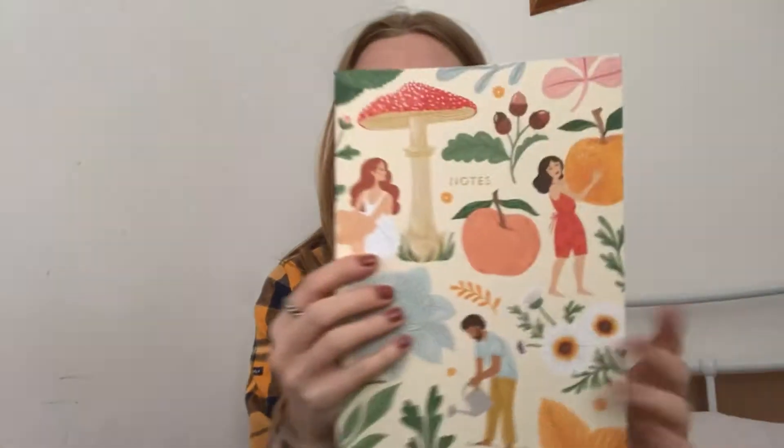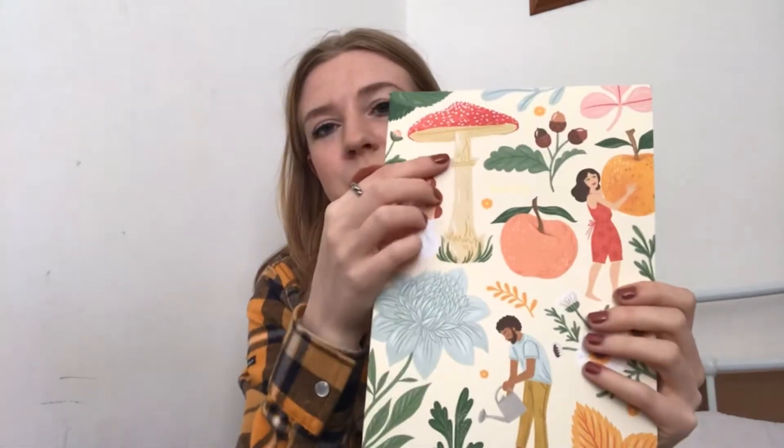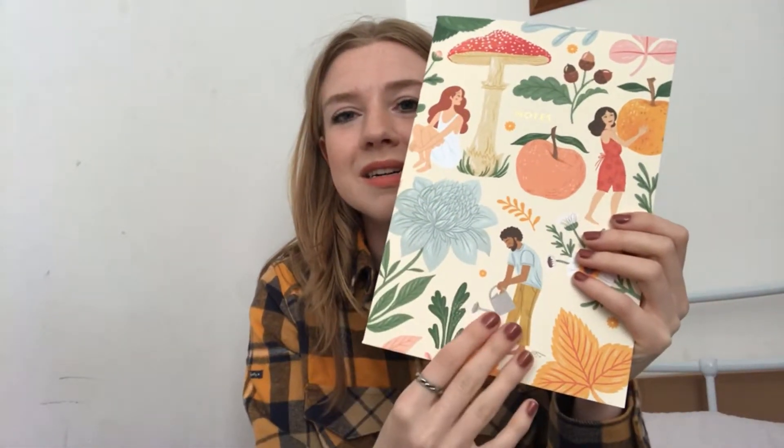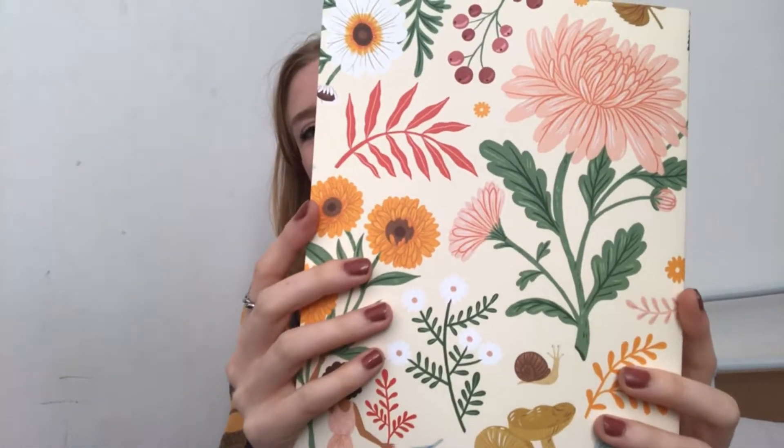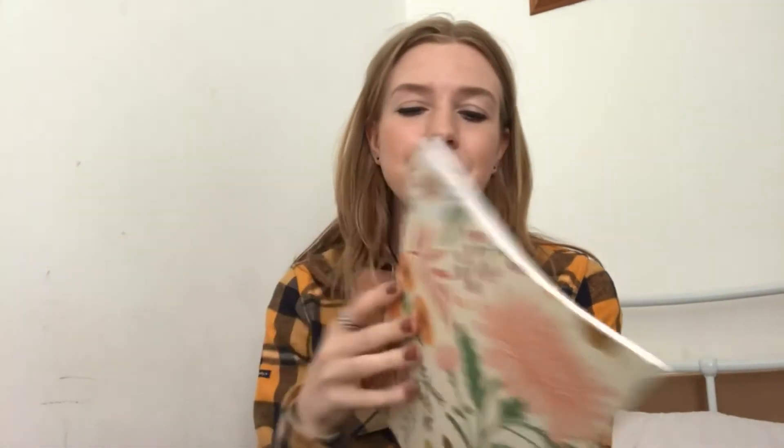And then lastly we have our notebook, which has got the toadstool and the apples and the gardeners and the leaves. Even if you wanted to give it as a gift, it's something that I would definitely appreciate being given. You get the lined pages. What's really nice is that everything is made in the UK, so you know where it's coming from. And they're always trying to be plastic free and environmentally friendly.